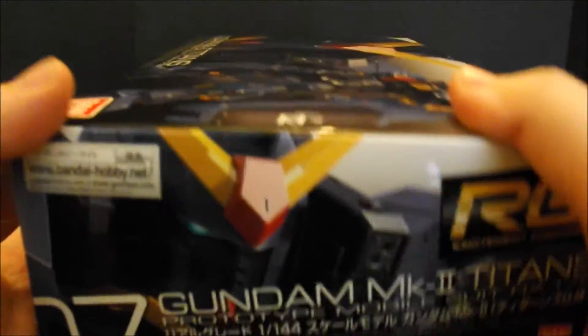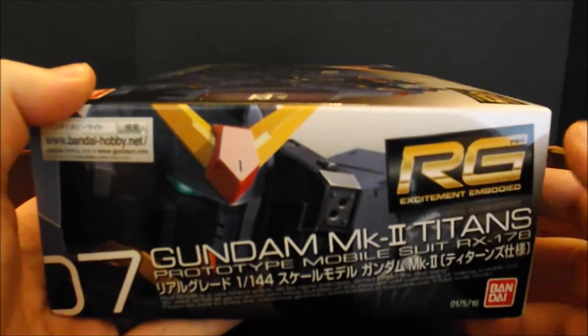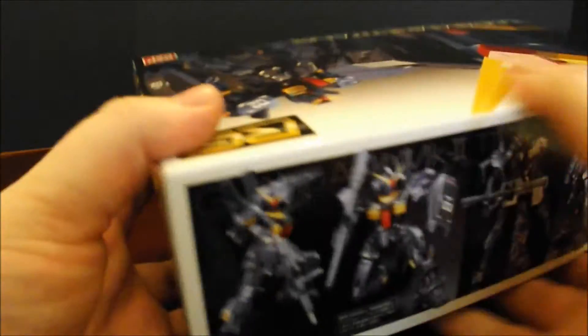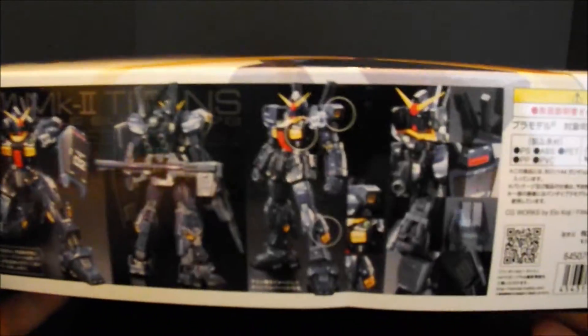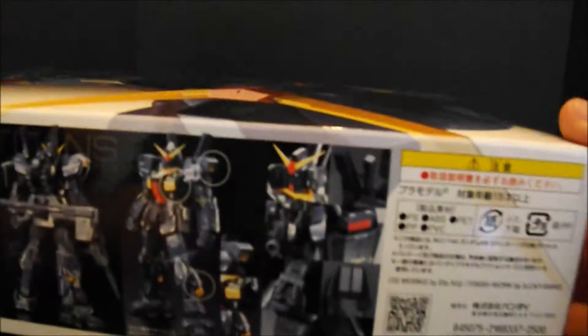On this flap, we have just the typical face of the Gundam again. On the top side, we've got a couple action poses and then just showing off a few of the accessories. And this kit does retail for 2,500 yen, as most of your RealGrades will.